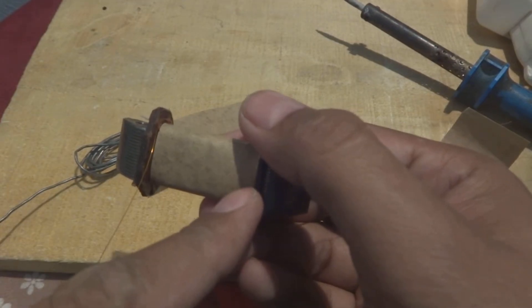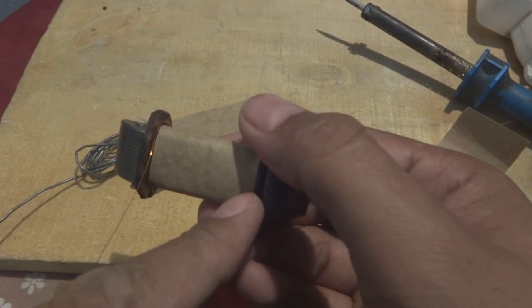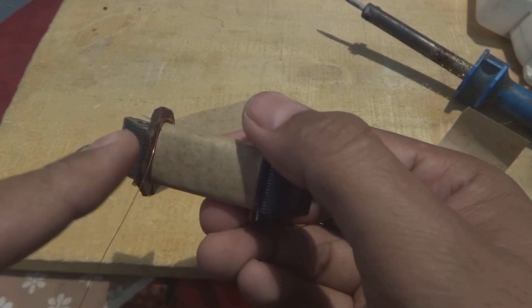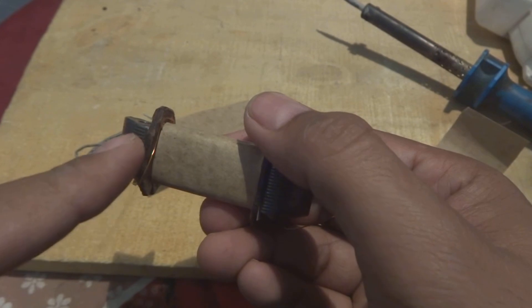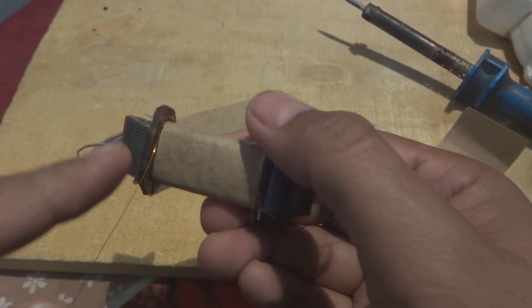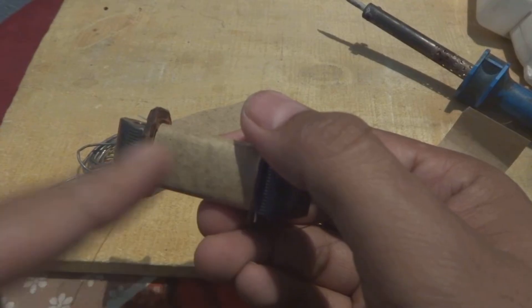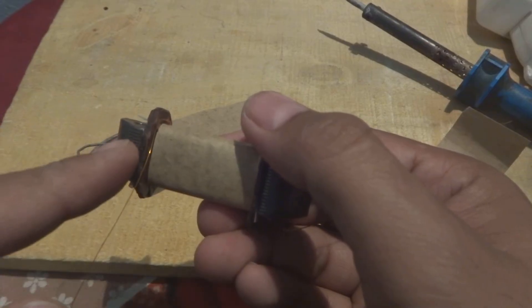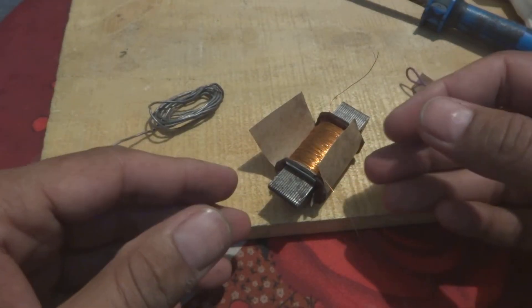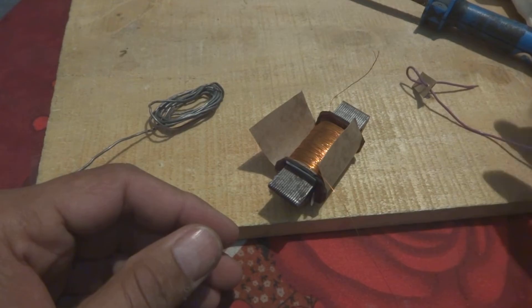Here we will have completed our 1000 turns. Then again the paper we will give and we will proceed in the reverse, same way as you can see. So 1000 turns, and then again we will come back here — something like 1500 turns will be completed. Now we have completed our 1500 turns.